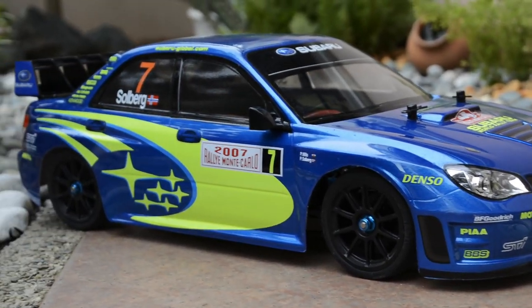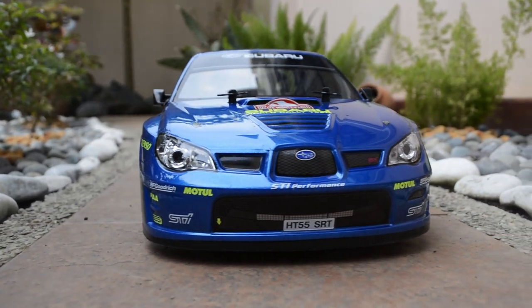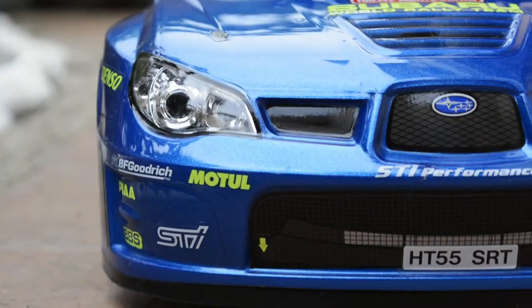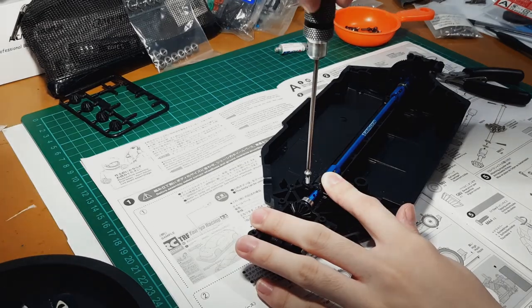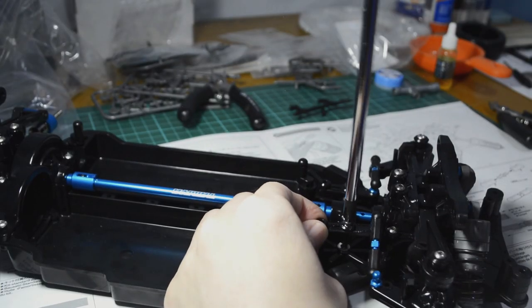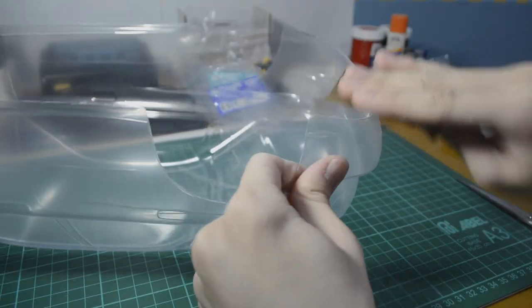Hello everyone and welcome back to NotSoScale. In this video, we're finally going to finish the Tamiya TT02R Subaru Impreza. In the last video, I built the TT02R chassis. Now it's time to install the electronics and do the Subaru Impreza body. Let's get right into it.